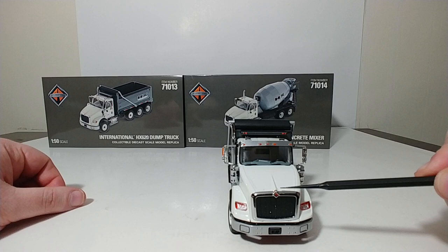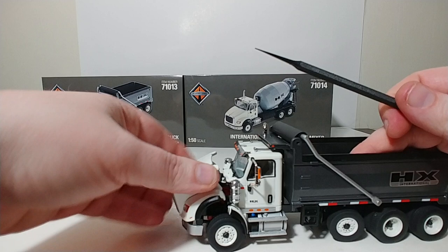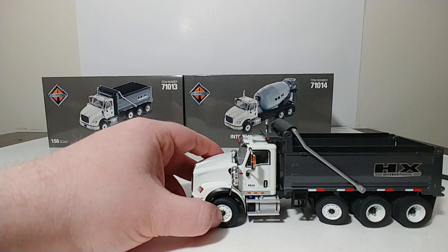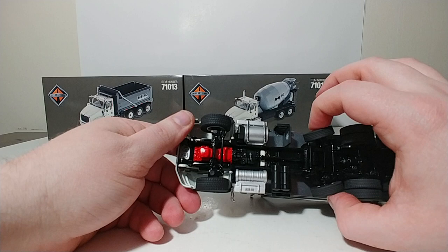Looking forward at the truck, you have a nice grille with a chrome outline, the International logo, mirrors, your horns, some nice lights, and a pretty detailed interior. The doors on these trucks do not open, but the hood does open, and you can see a somewhat detailed engine inside. The front axle is made to steer both left and right, and there's also steering on the drop axle as well.